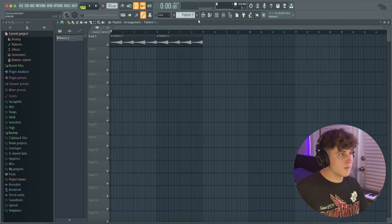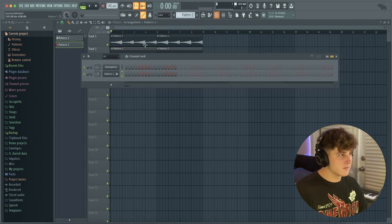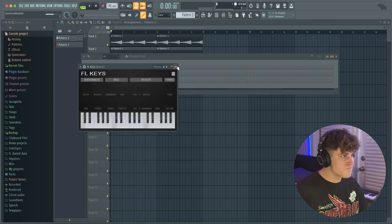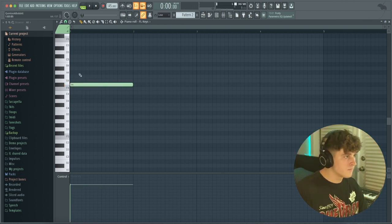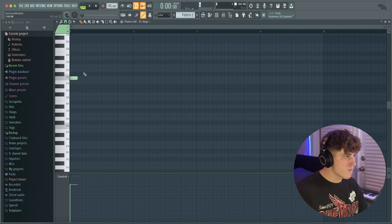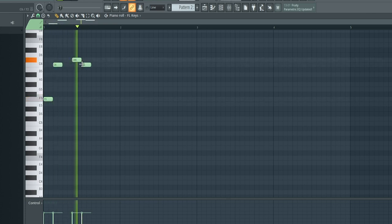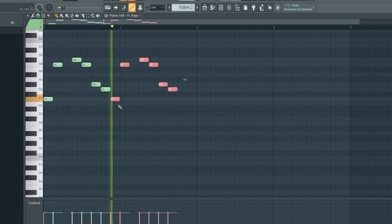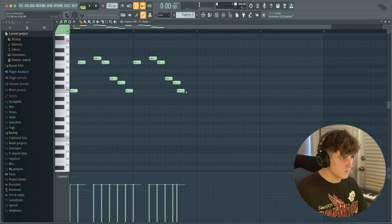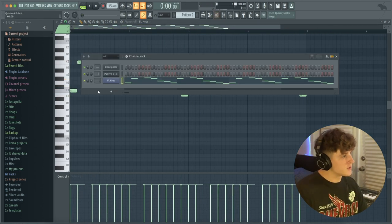I like what we have right now, so I'm going to make a new pattern and bring it into the playlist — only four bars since we want to keep it repetitive. I'm going to open up FL Keys and get a little pattern going. Since we're in F minor, all you have to do is make sure you put no notes on the black keys, just keep it to the white keys in F minor.